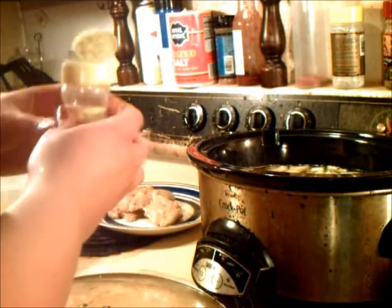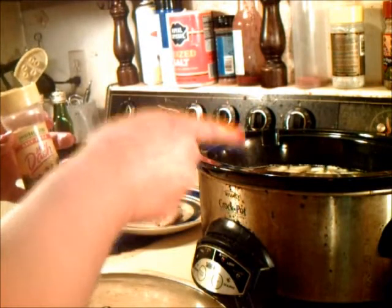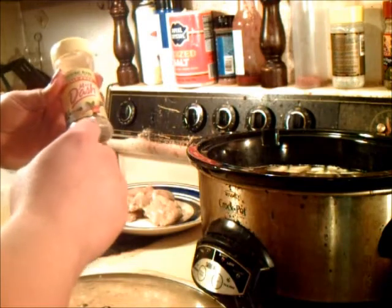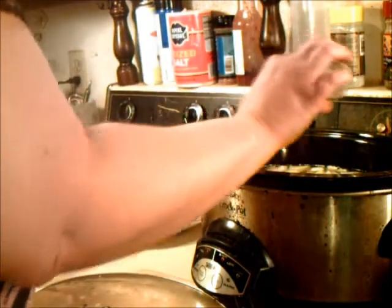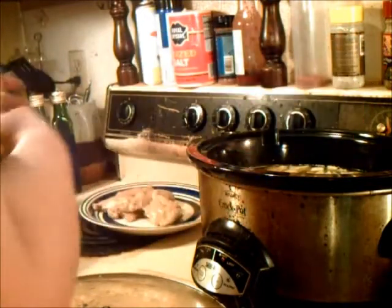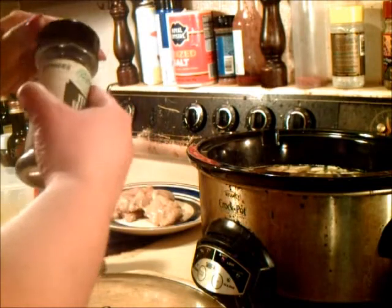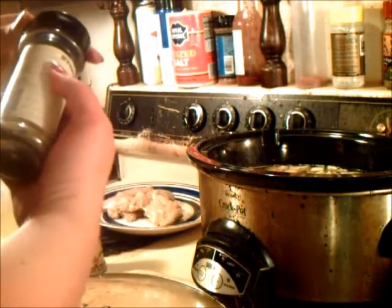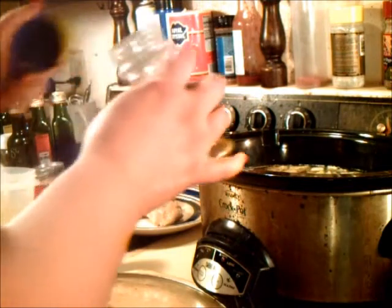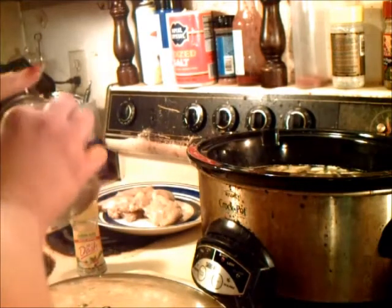So I have my veggies in there, and since the stock — even though it's reduced sodium — still has a lot of sodium, I'm going to use a little bit of this salt-free Mrs. Dash to season it even more. Got to have a few dashes. Then we're going to put some Italian seasoning — I like to put a little bit of Italian seasoning in my chicken and dumplings.